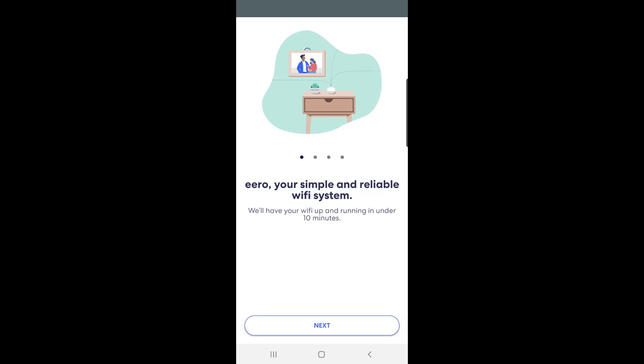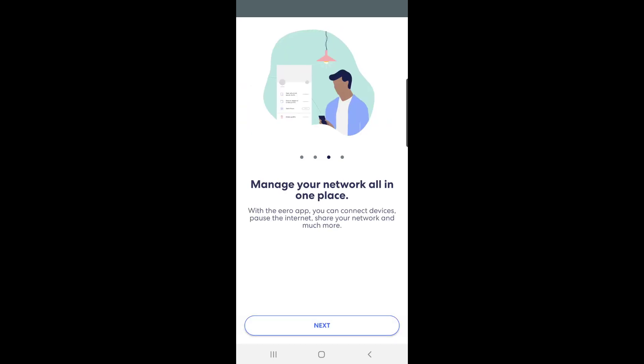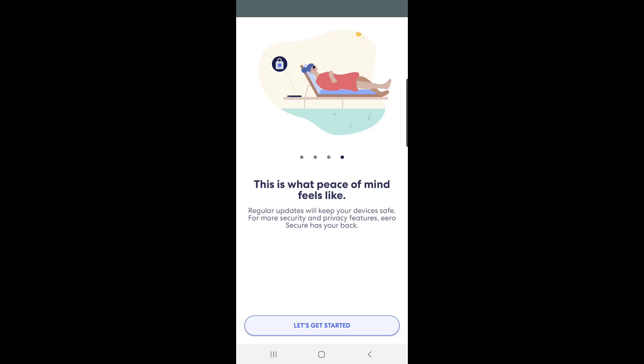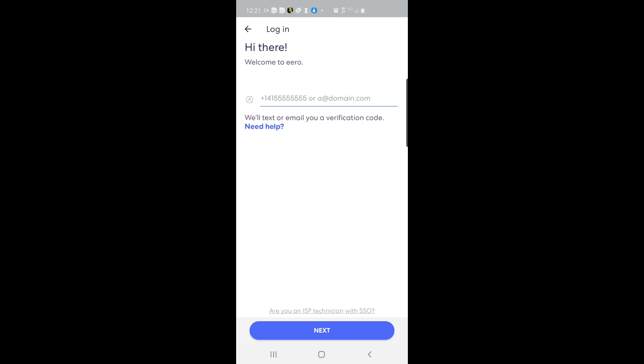It says 'Your simple and reliable Wi-Fi system' — click next. 'Blanket your whole home in fast Wi-Fi' — next. Let's get started. There are two options: you can log in or create an account. If you already have an account you can log in; if not, you need to create one. I'm going to log in since I already have an account.